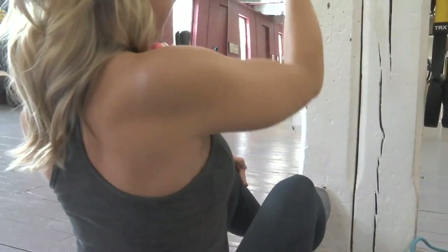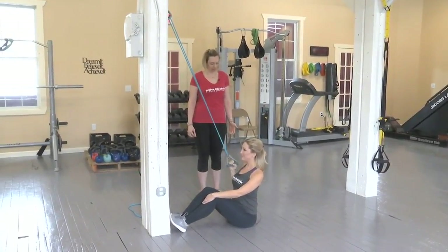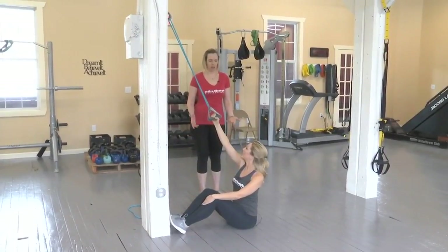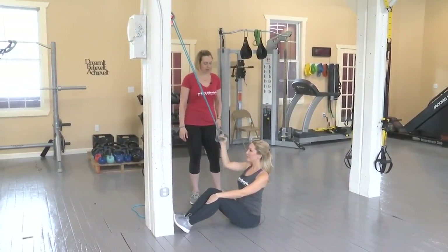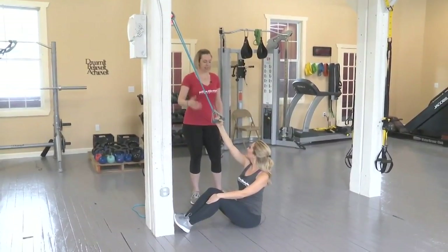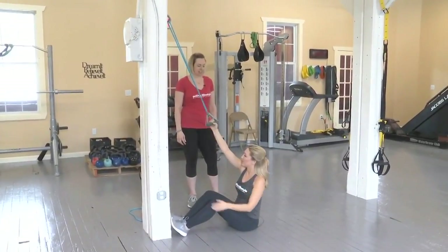Keep the chest out and pull down through that armpit. You can do about 10 to 15 reps each side for this one, two or three rounds depending on the heaviness of your band and what you're looking to accomplish. One side on each obviously.